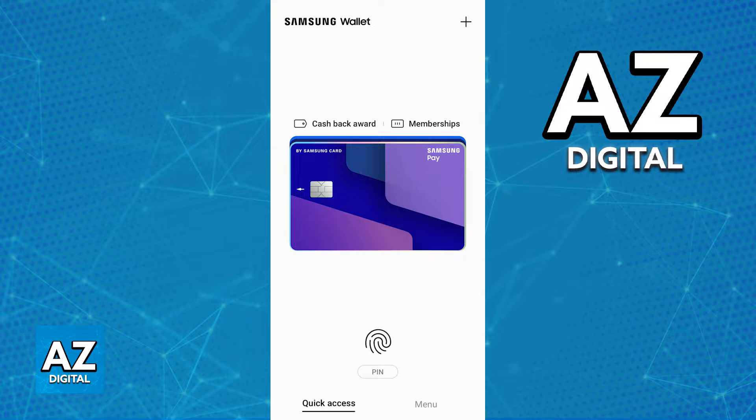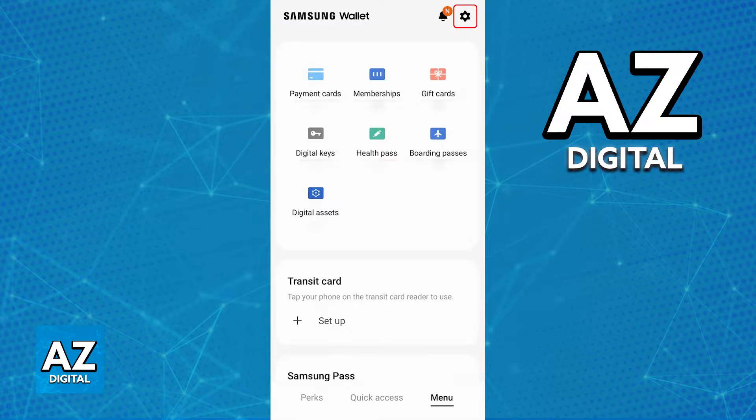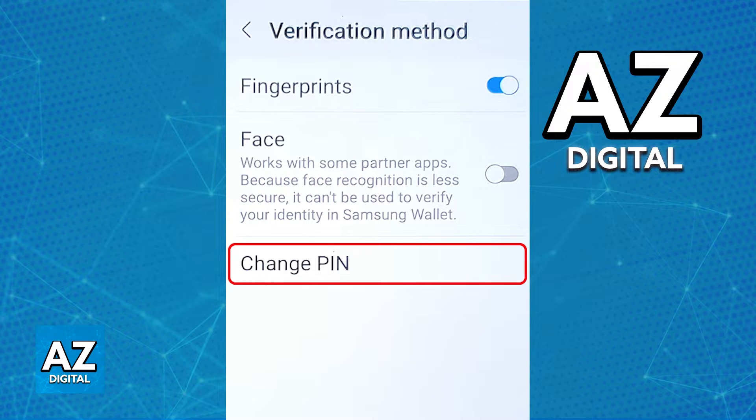As long as you sign into your profile and you have access to the app, you will be able to find the verification method, including the PIN that you are using, when you go over to the settings. Switch over to the menu at the bottom right corner of the screen, and then at the top right corner you will find the settings icon. Access the settings and go into the verification method category — it is usually going to be the third option starting from the top.